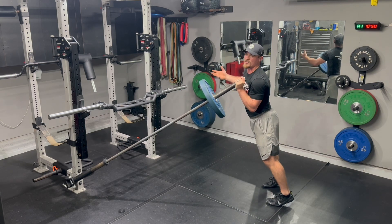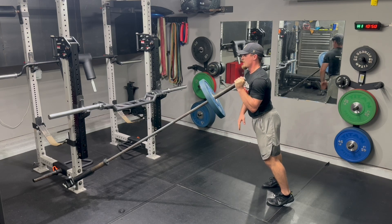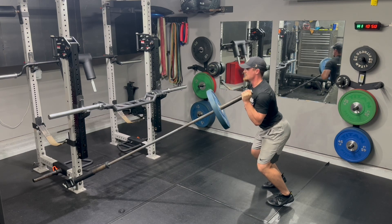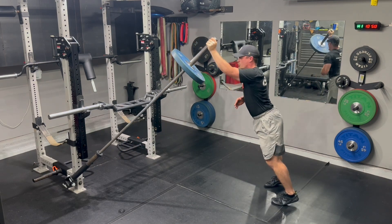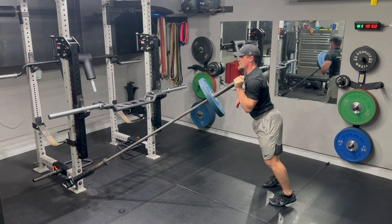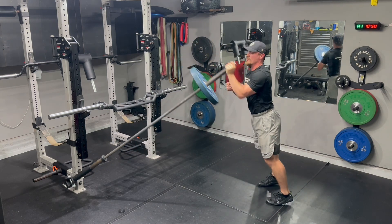Switching over after you complete all the reps on one side, you switch. Barbell off of my shoulder. Elbow off of my rib cage. Dip — you can add a pause — punch, finishing overhead. Strong platform at the feet. Dip, drive, finishing aggressive overhead.